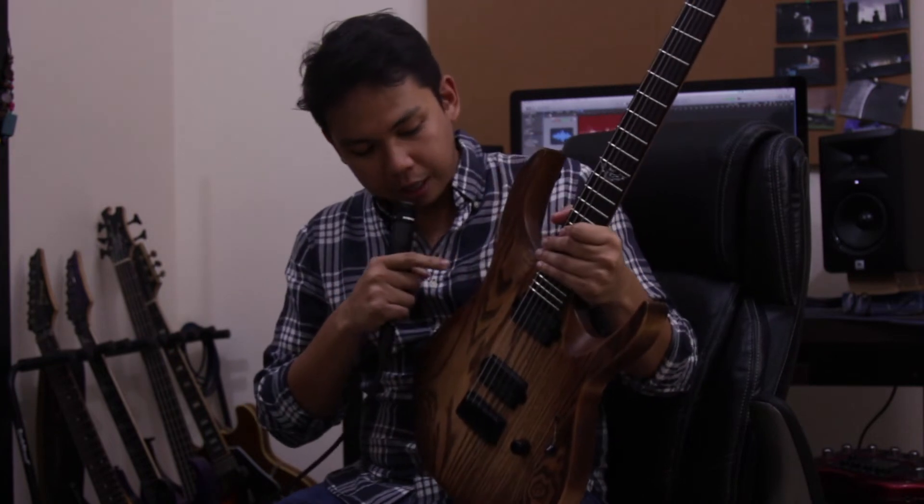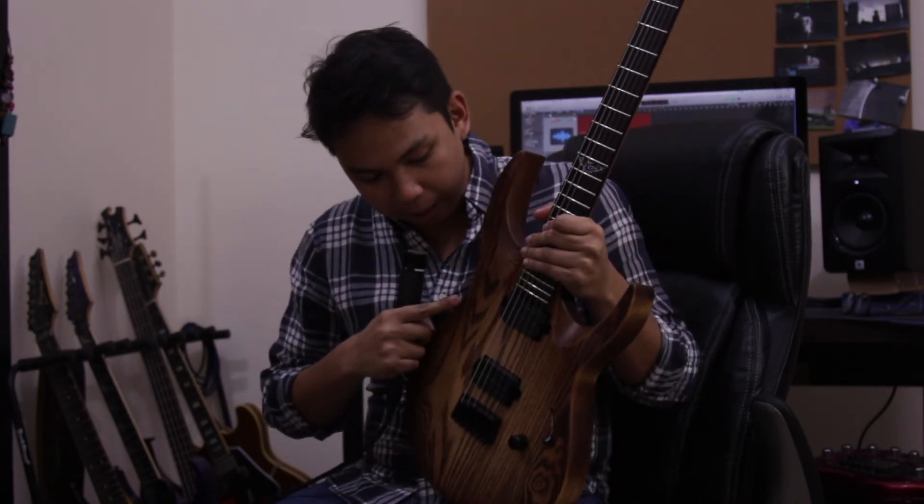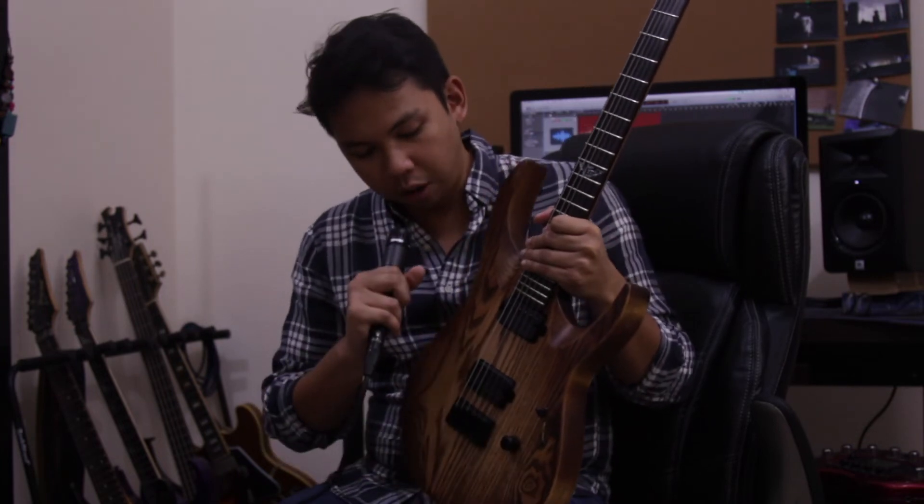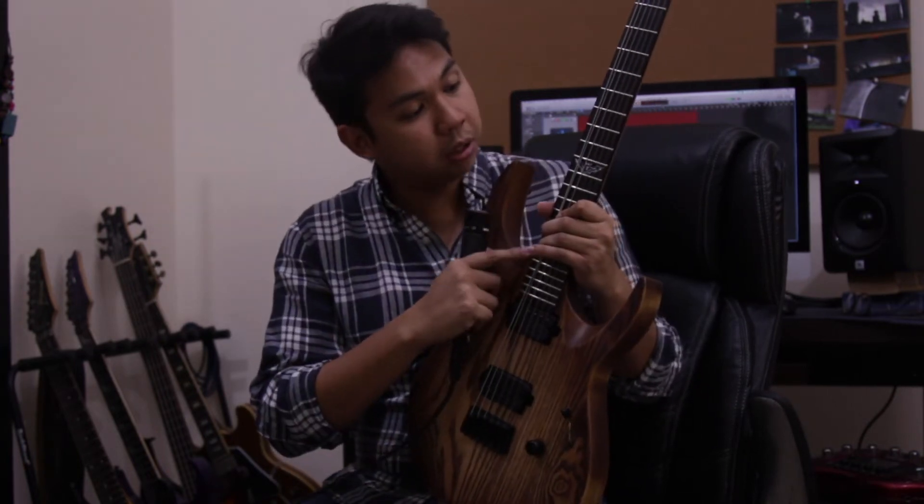The Washburn Parallax Spex has a Swamp Ash body, Duncan Design pickups, a five-way selector, one volume knob, and a Fender style — or Hip Shop style bridge, according to the website.